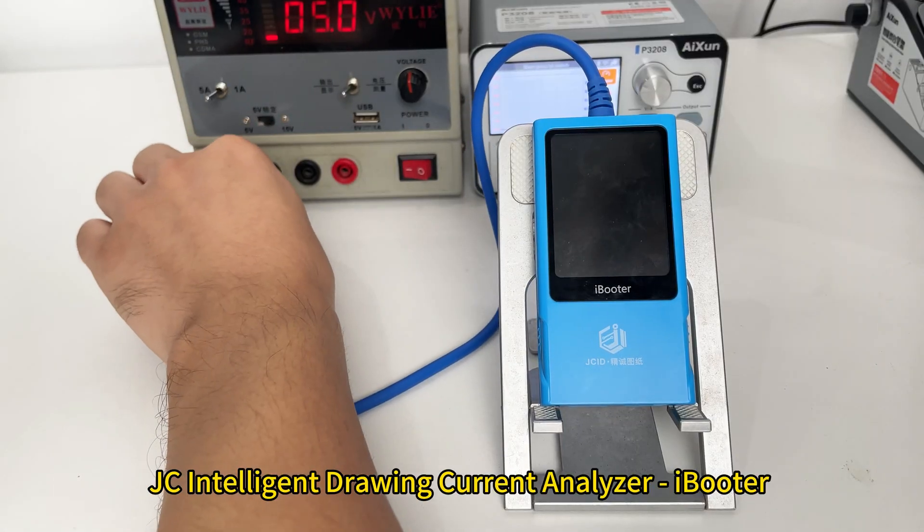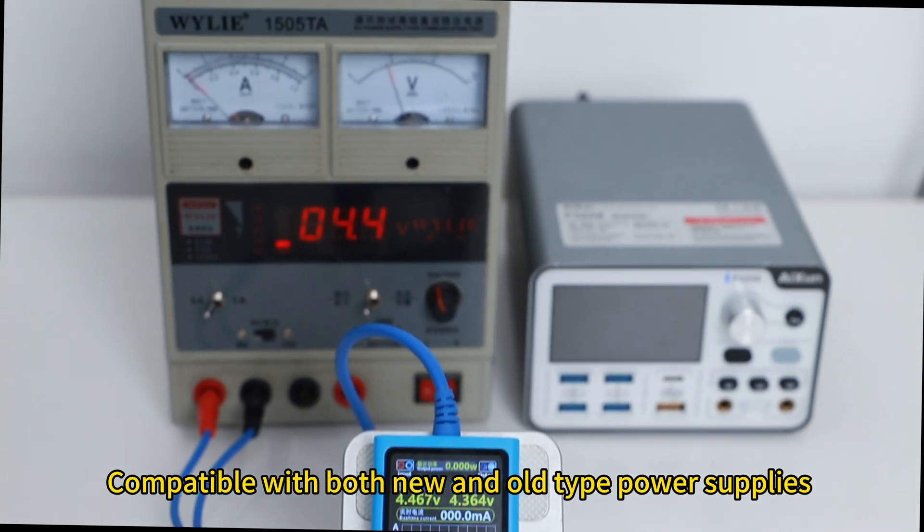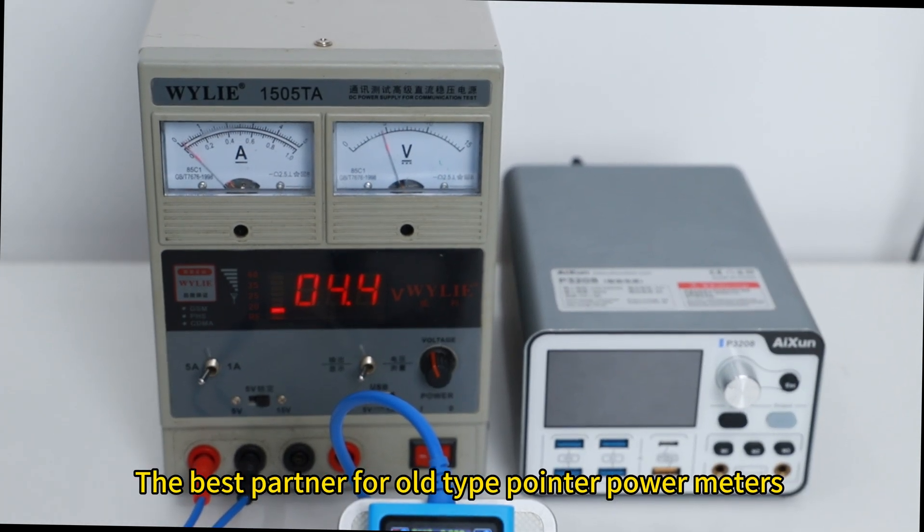JC Intelligent Drawing Current Analyzer i-Biton, compatible with both new and old-type power supplies. The best partner for old-type power meters.